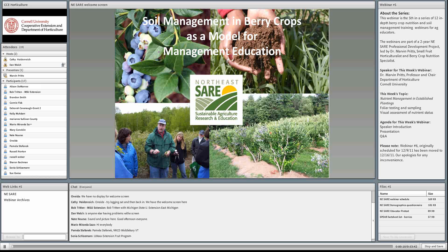Dr. Marvin Pretz, who is with the Department of Horticulture at Cornell, is our berry expert here in New York State. This week he's going to talk about foliar testing and visual assessment of nutrients in established berry plantings.